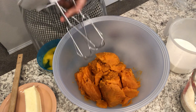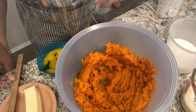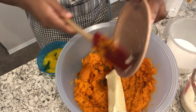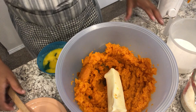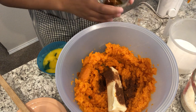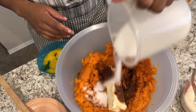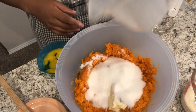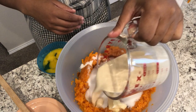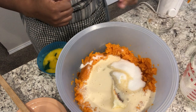I'm going to add my stick of softened butter, then add in my cinnamon and nutmeg, my vanilla, my sugar, and my evaporated milk, and we're going to give this a good mix.